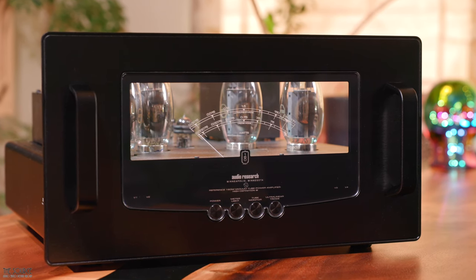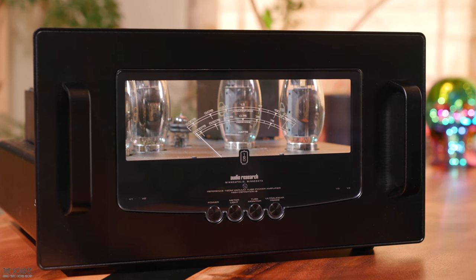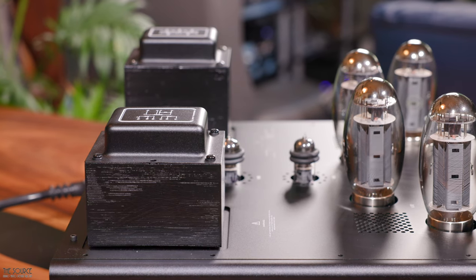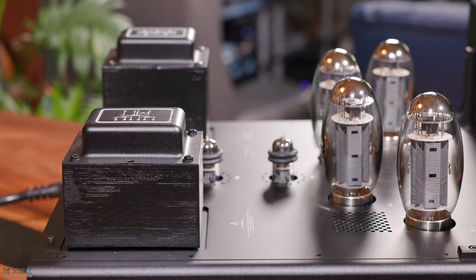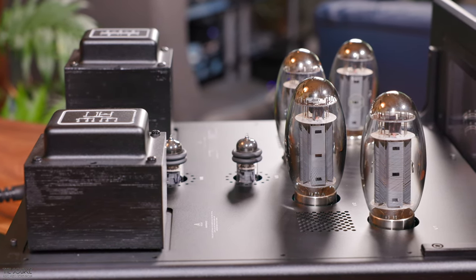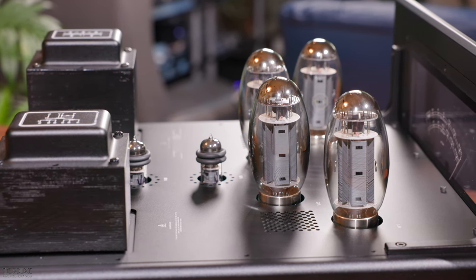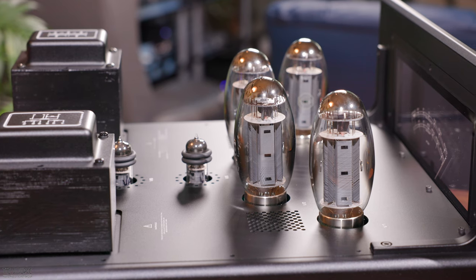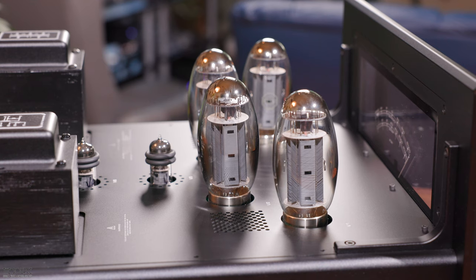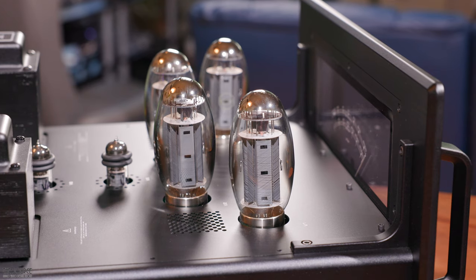In contrast, the triode mode is absolutely lovely for vocal-based acoustic compositions that don't require the same level of speed and impact. The 160M uses two matched pairs of KT150 power tubes and two 6H30 tubes for the gain stage to deliver 140 watts of continuous power from 20 hertz to 20 kilohertz. The mono amplifiers have proprietary auto bias that will work with various tubes other than the KT150, such as the 6550, KT88, and KT120.